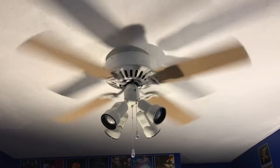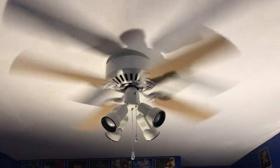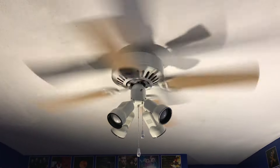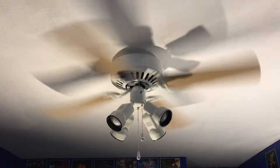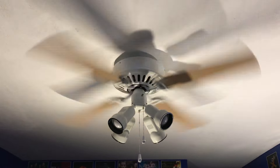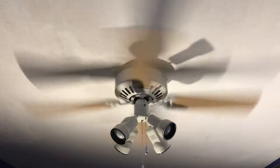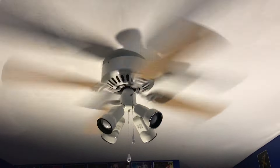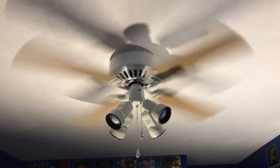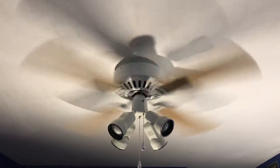Medium. Medium goes pretty fast — it doesn't look that fast on camera, but in person it's almost like the high speed of the brass profile that was in the living room. And here's high on the remote, which is basically the high speed of the fan in general.